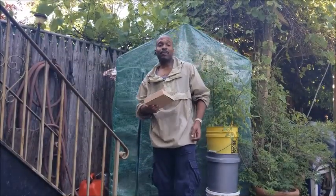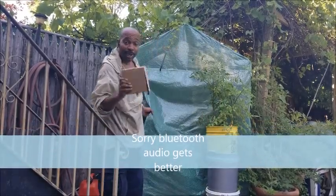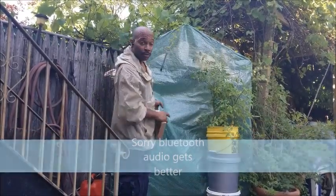What's up, dude? This is Boat Brooklyn. I'm at the greenhouse. I'm gonna show you how I tackle a little issue that you may or may not run into in your greenhouse.